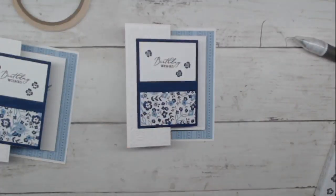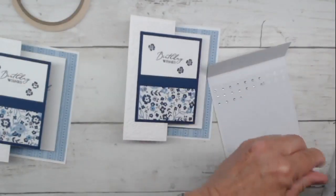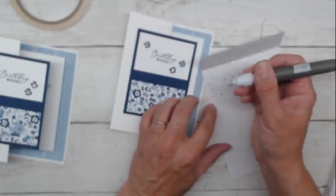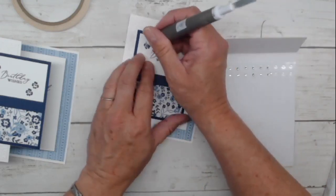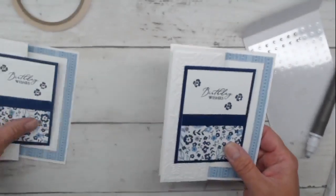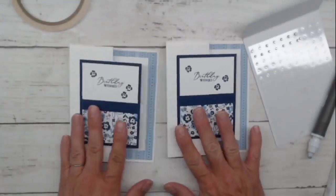The last thing we need is some bling. I'm going to bring in some of these little rhinestones. These come in different sizes — I tend to use the bigger ones up first, so I always have a lot of little ones left over. But these little guys are perfect for the insides of these flowers. I love the silver and white and blue together. So that is a look at our fun fold card today.